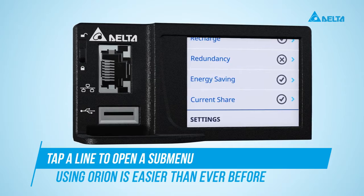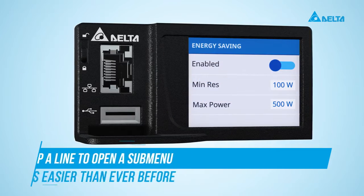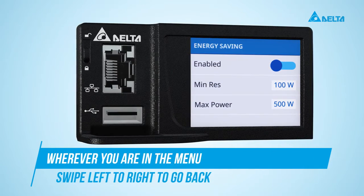Tap a line to open a submenu. Swipe left to right to go back in the menu.